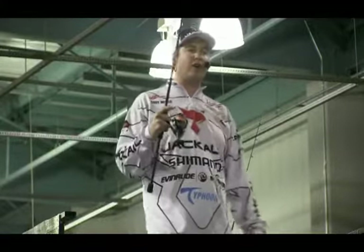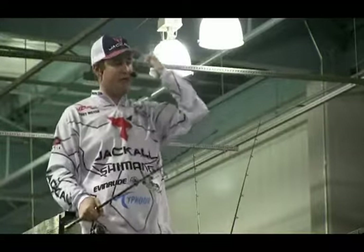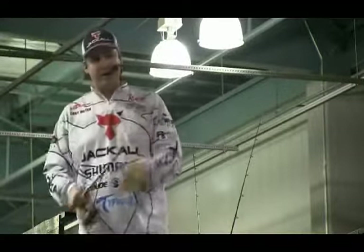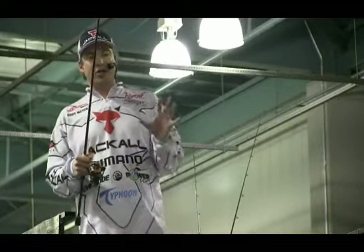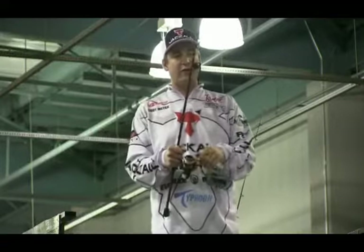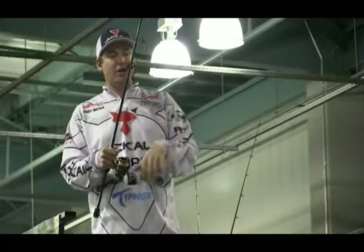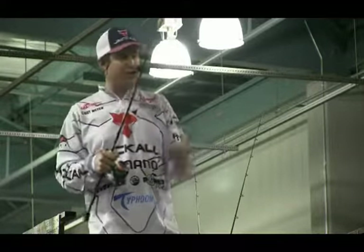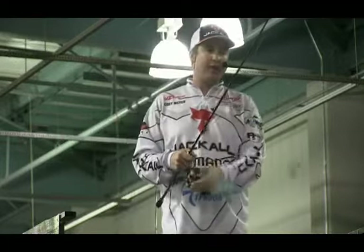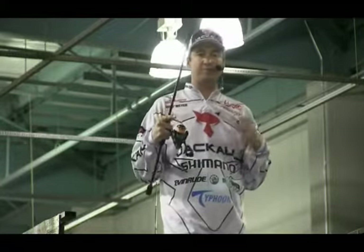The hook set on this thing is very important. I've seen a lot of guys get bit on this and just swing for the fence. For one, you have light line, so you can't. With this Flick Shake, all you need to do is set the hook kind of how you would on a dart head or a drop shot. Once you feel them — most of the time you're not going to feel them hit it, they're just going to load up — you want to reel down and give it a sweep set. Reel-set these fish and pin them. The hook's a light wire hook. You're going to skin hook them in the roof of the mouth.